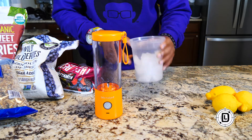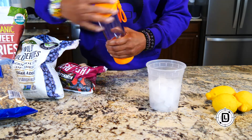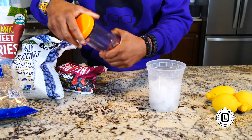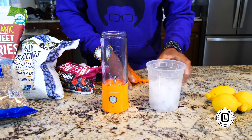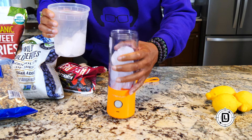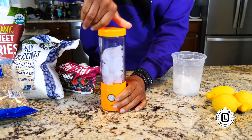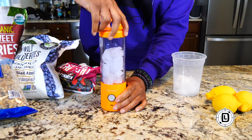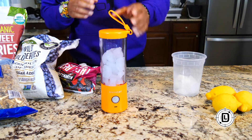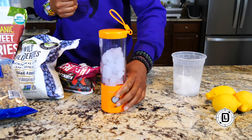The first thing I want to do is just test some ice. Normally when you blend you're going to add liquid, which makes it easier to mix, but I want to see how it does with ice alone. This is a six-blade system, so this should cut pretty well.